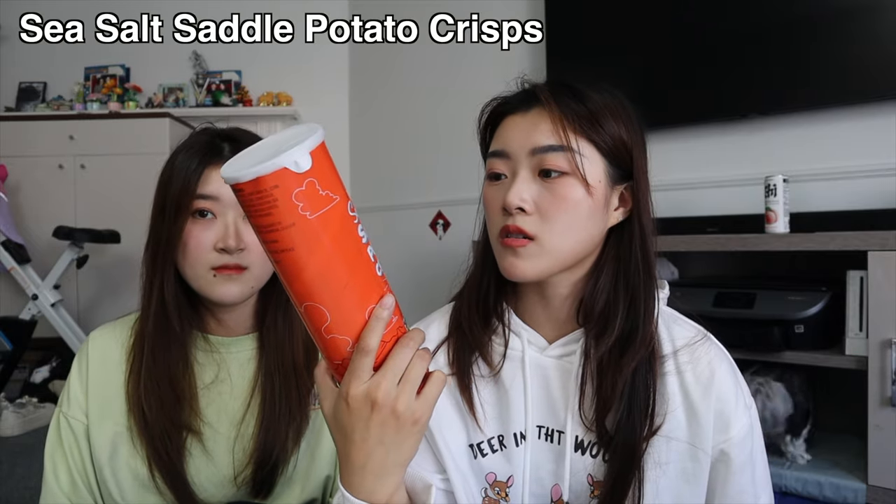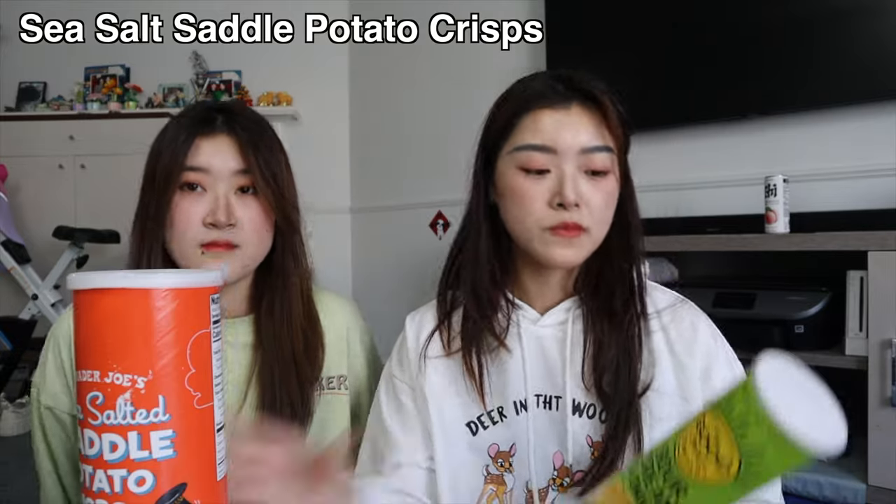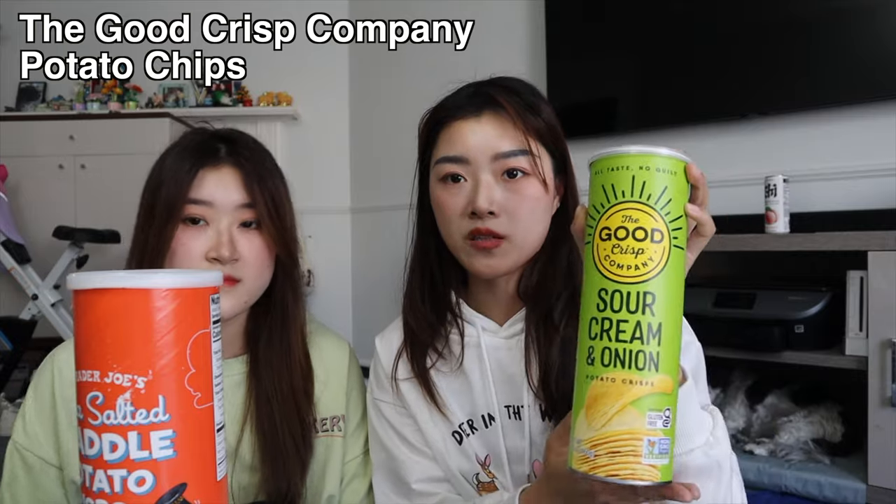The next thing we're gonna try are knock-off Pringles, except from two different places. This one I got from Trader Joe's — most of the stuff today is from Trader Joe's, because they have a lot of knock-offs. If you check their cereal aisle, it's nearly all knock-offs. Anyway, this one from Trader Joe's is sea salt Tato chips, and this one I got at Target — it's the Good Crisp Company.